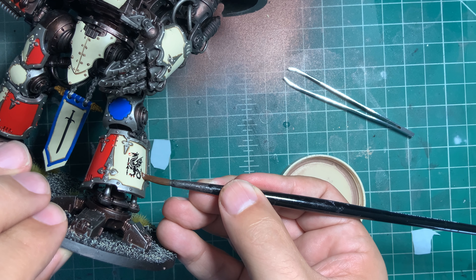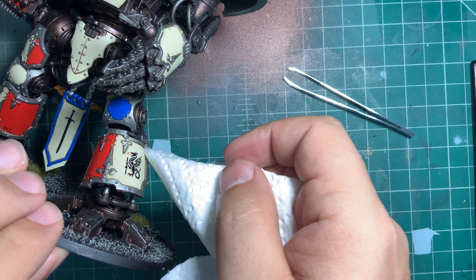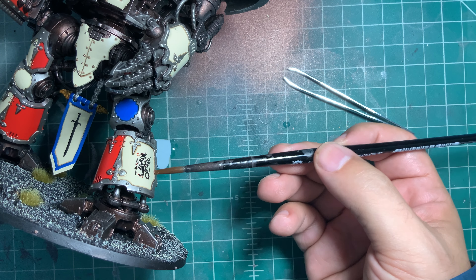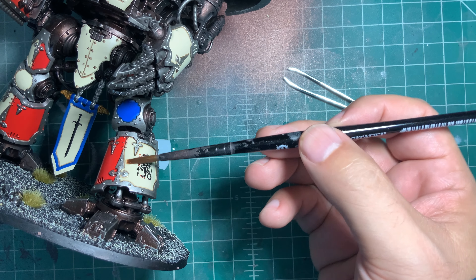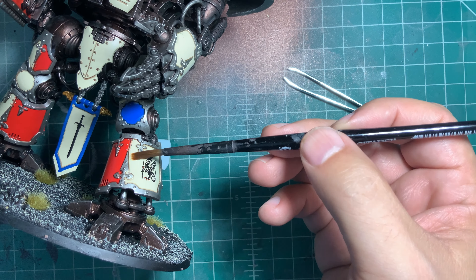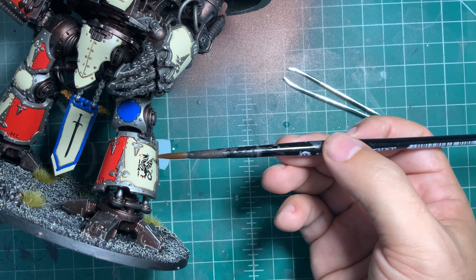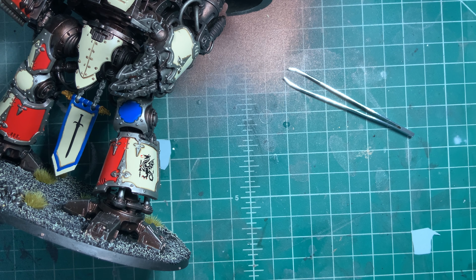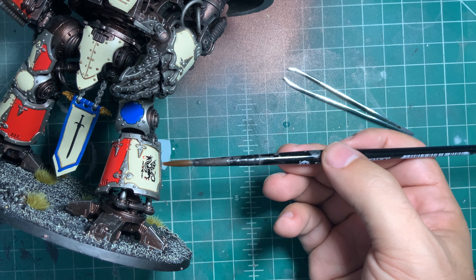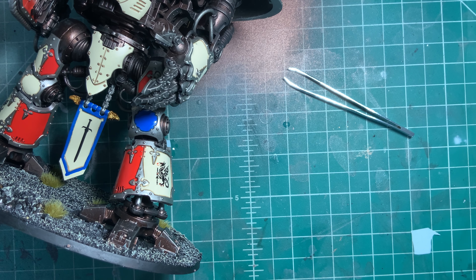Once it's in the position you want, use your brush to soak up any excess liquid, or a paper towel. After giving it a few minutes to dry, use Micro Sol on the decal, but be careful not to actually move it. This will help dissolve and thin out the decal a bit, giving it more of a painted-on look rather than having it look like a sticker. This is completely optional, especially on Knights where the panels are fairly flat. On Space Marine shoulder pads, however, this becomes more important as it helps the decal adhere to the shape better and gives it that painted-on look.